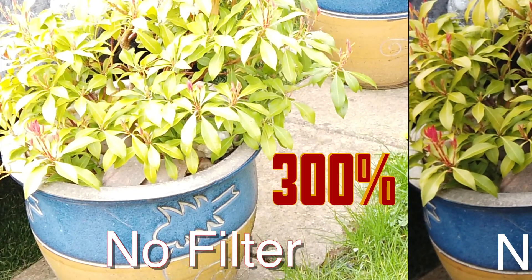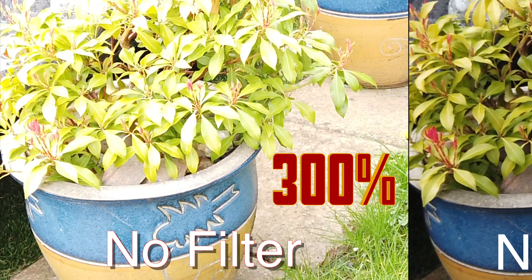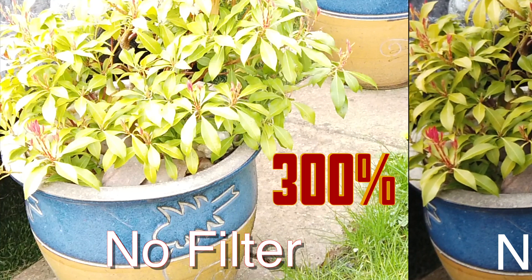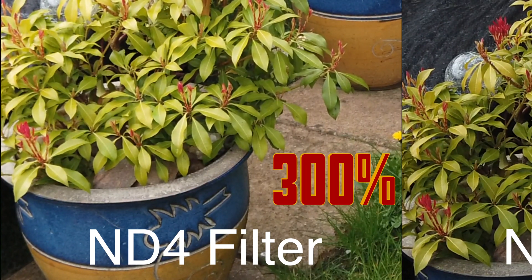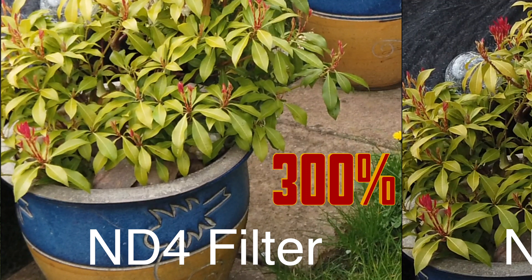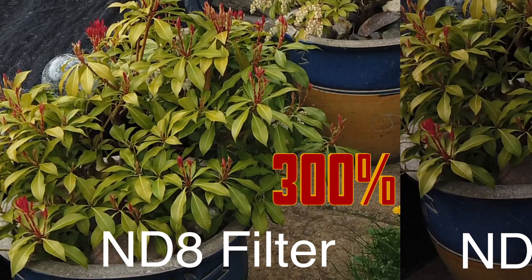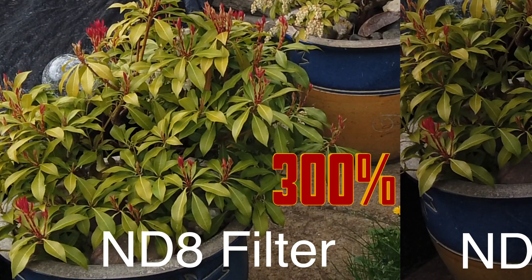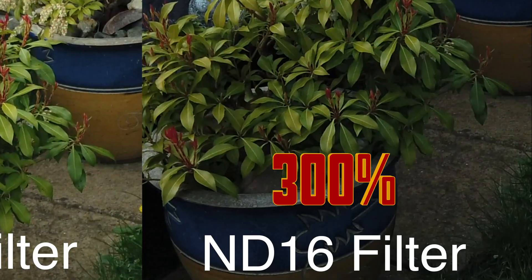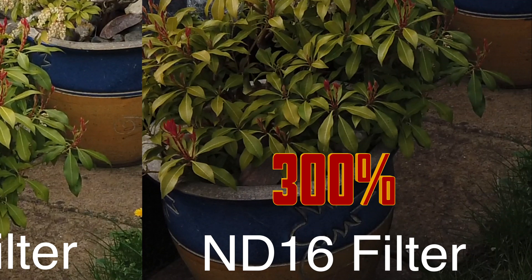Blown up to 300%, you can see with no filter how it's all blown out — images are way overexposed. Then moving on to the ND4 — it looks quite reasonable. And now on to ND8. Bear in mind this is 300% — I haven't slowed it down at all, 60 frames a second. And then the ND16, again at 300%, 60 frames a second — not slowed down in any way.